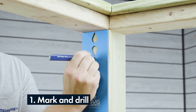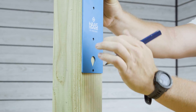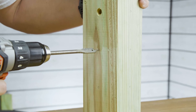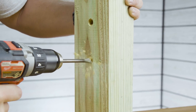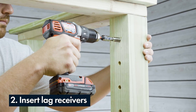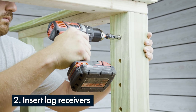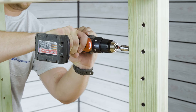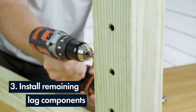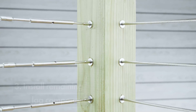To start, grab your Haas Stainless marking template, mark your post on each side, and then proceed with drilling your holes using your half-inch spade bit to an inch and a quarter depth. Then grab your 3/8ths inch hex key socket bit or a 3/8ths inch Allen wrench and insert your lag receivers into the holes on each side of the post. Now that your lag receivers have been installed, continue on with your regular installation procedures for whichever lag components you're installing at the post.